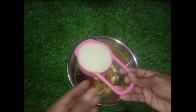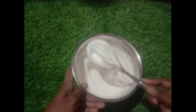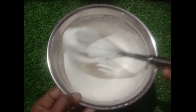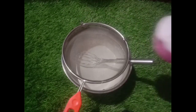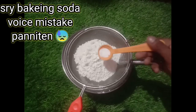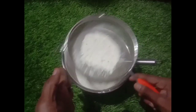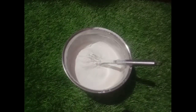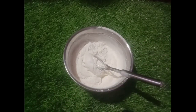Add 1 teaspoon vanilla essence. Add a little bit of a cup of tea. We will add a bit of white. Now we will add the dough. Add 1 cup of tea. Add 60 teaspoon baking powder. Let's mix it in one direction using a cut and fold method.